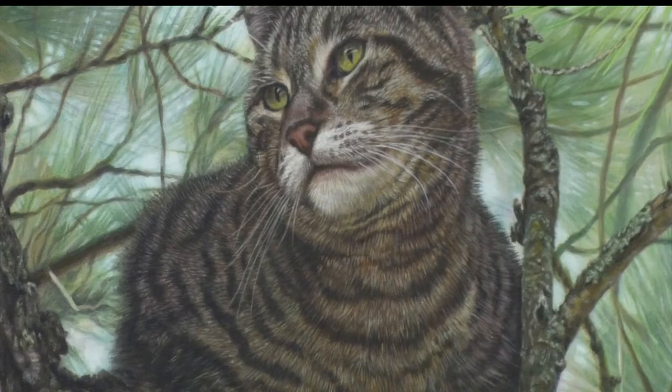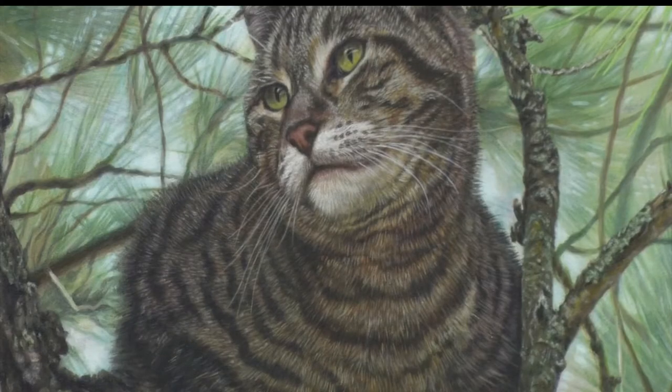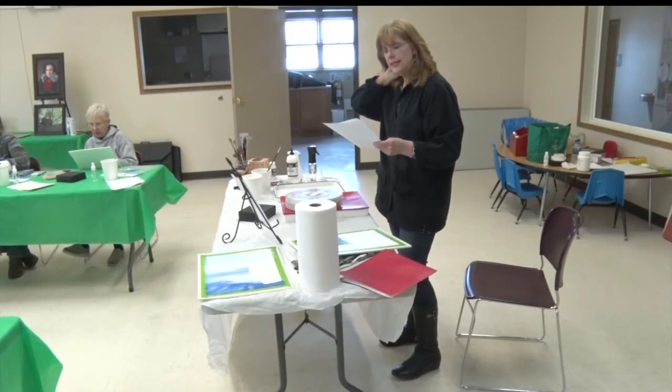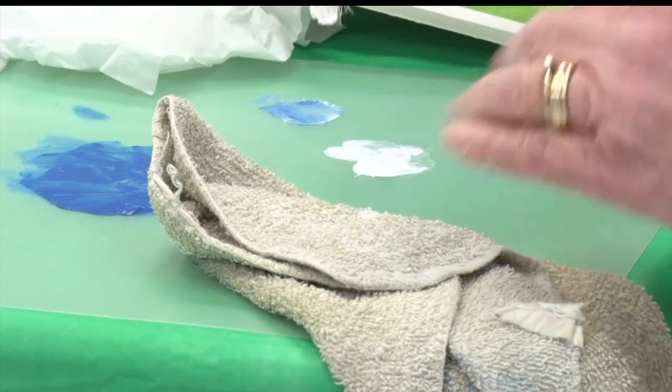While it's too late to sign up for this acrylic session, other art classes in Bagley can be found on the Bagley Arts Collaborative Facebook page. There's a jewelry class coming up, there's a watercolor class, and there will be more this fall that aren't listed yet, but there's more coming.